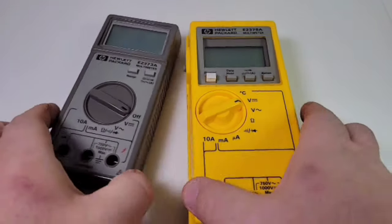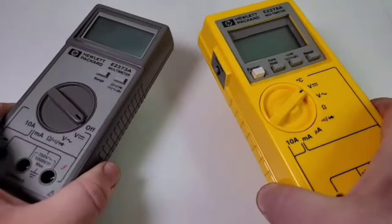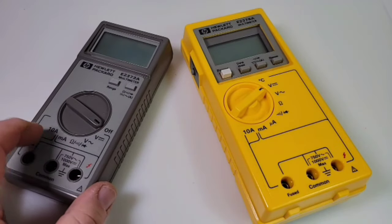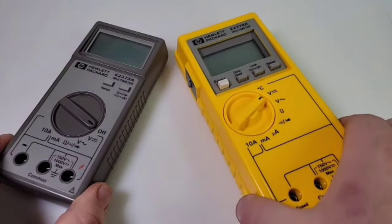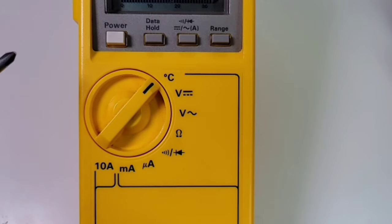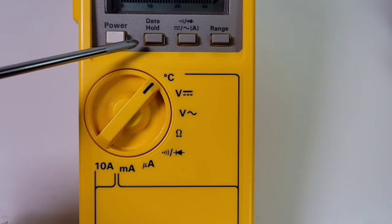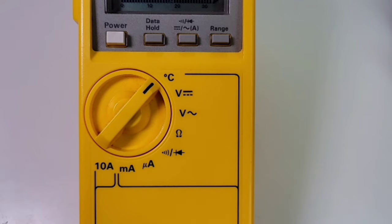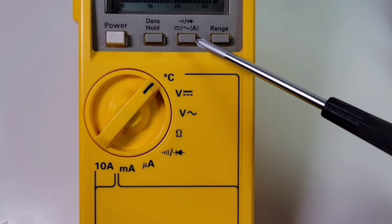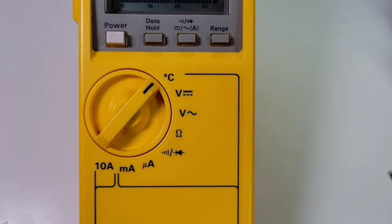It was physically a larger meter, a little bit thicker and just overall much heavier. This one was still a really gorgeous meter as well, but a little more oomph with the 378a. At the top of the meter we have our power button — a push button. Beside that we have a data hold, and this is one of two data holds. Beside that we have our current inputs for AC as well as DC, and finally we have continuity and diode, plus a range switch.